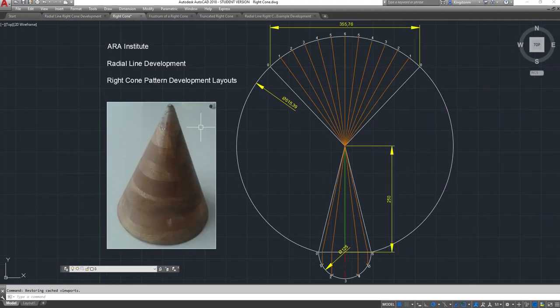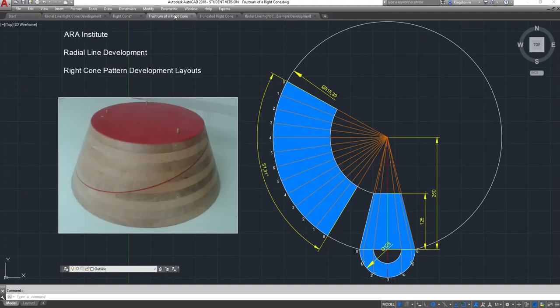On the right cone drawing, you need to number your drawing from zero through to six on the bottom. When I've laid the pattern out, I've stepped off from zero through to six and back to zero - that's the actual profile of the cone. I put the chord length in there at 355.76mm. I'll show you how to do the calculation.